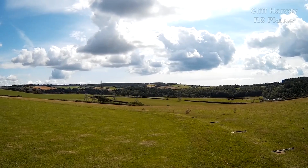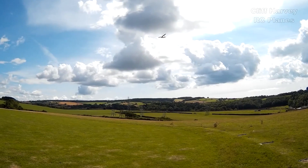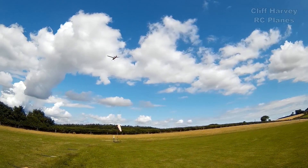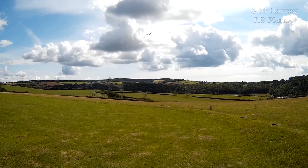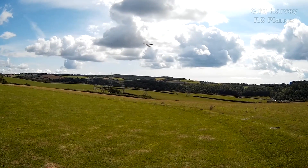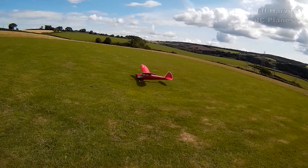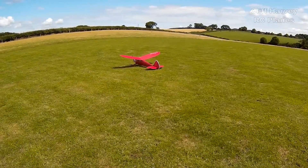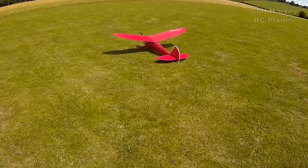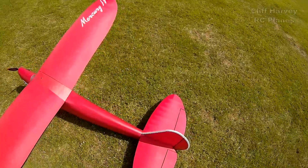If I can do a nice low pass we can appreciate its beauty. I've got full down elevator at the moment — you can see the elevator. Oh boy, she's such a bus to fly!